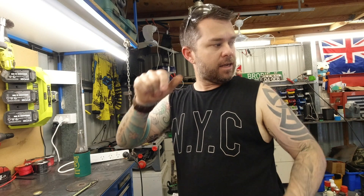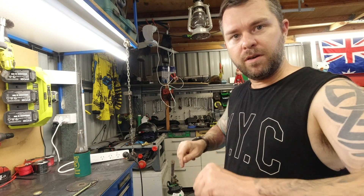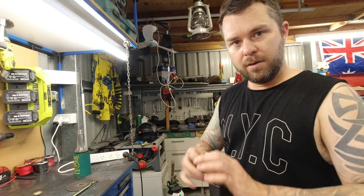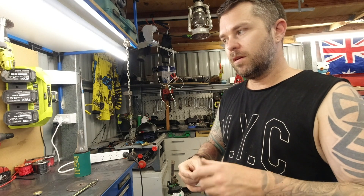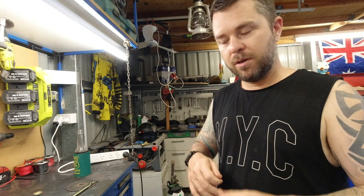I pushed the stub axles right in as hard as they went into the front diff and into the transfer case, measured it, and cut to size so it fits in neatly with a little bit of pressure. Then the ends of the extension piece I chamfered on the bench grinder so it had a nice angle on it to get plenty of weld penetration into it.